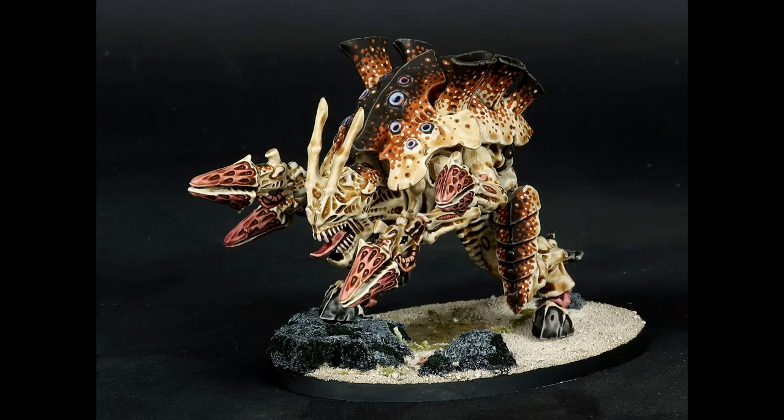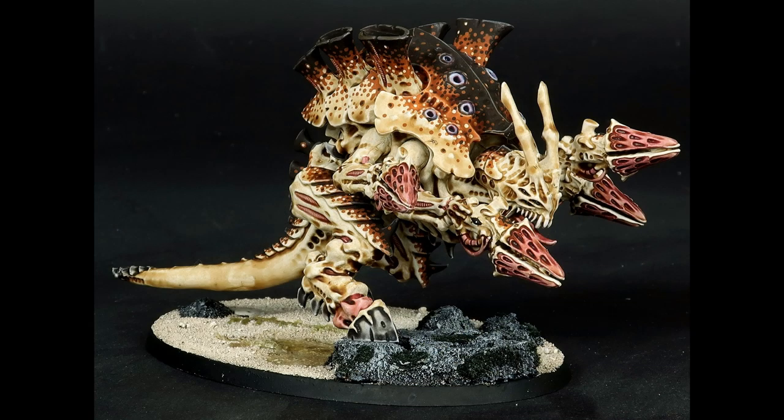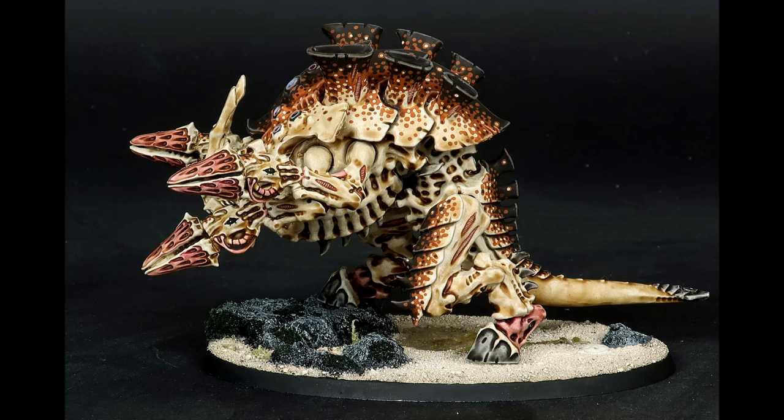Anyways, here's what it looks like all painted up. The classic Quad Devourer Carnifex takes on a more imposing profile, and I think these arms work better as secondaries to the other weapons as well. I hope you enjoyed this video, and thanks for watching.